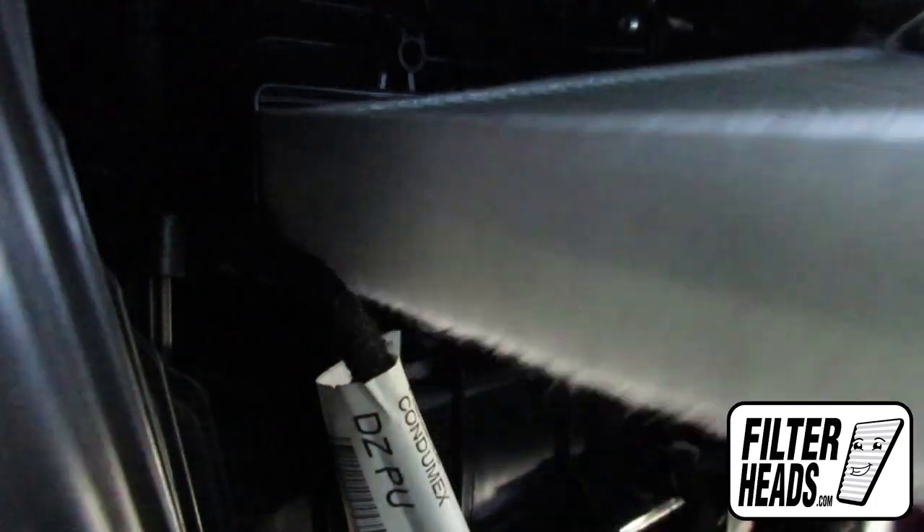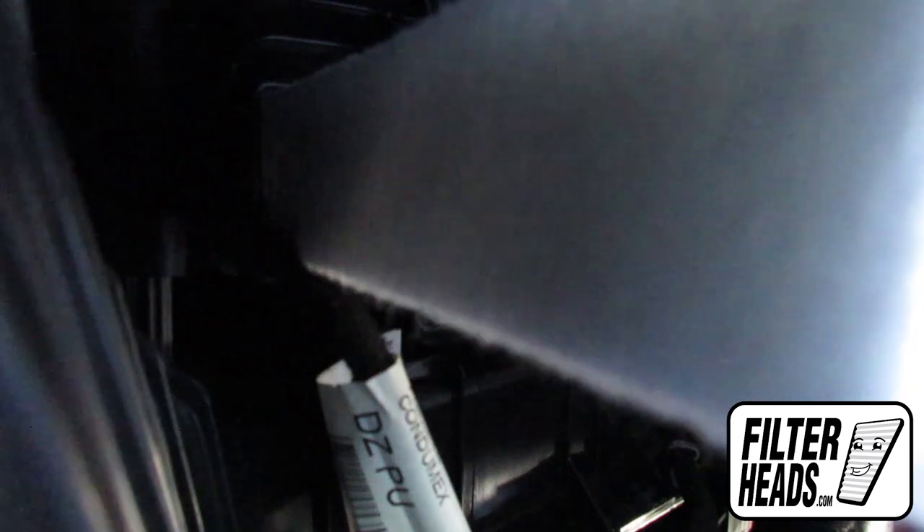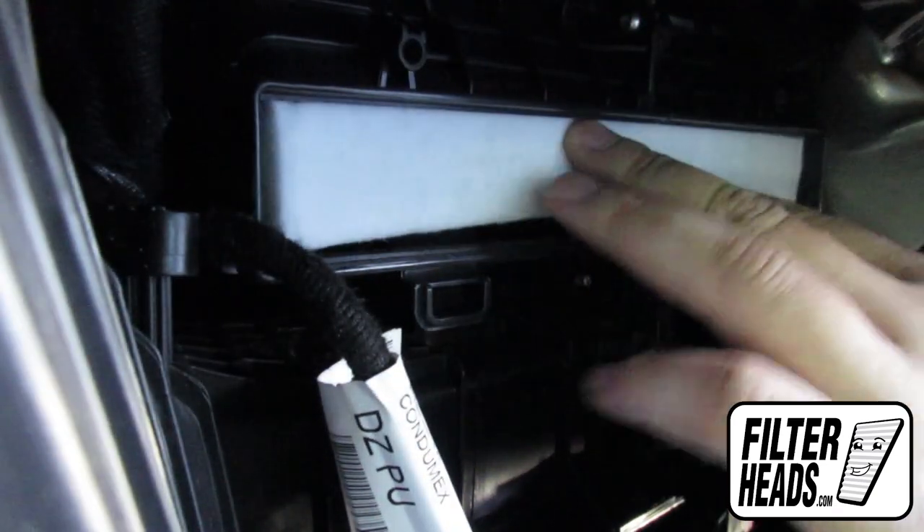Recommended replacement every 15,000 miles or one year. Refer to your vehicle owner's manual for specifications. Visit our website to order your filter to ensure that it fits.